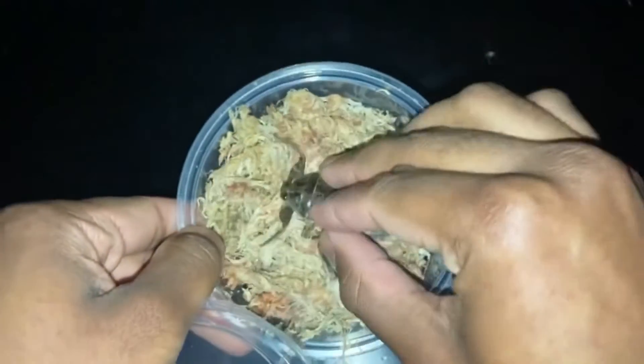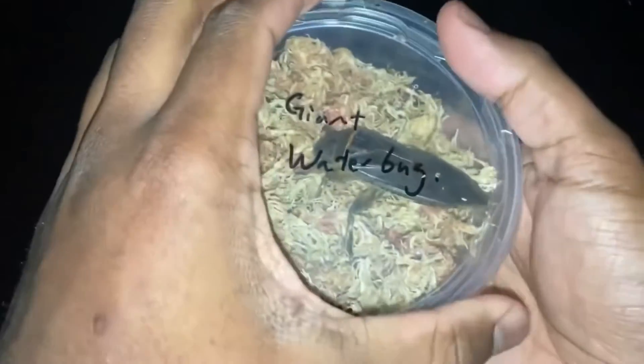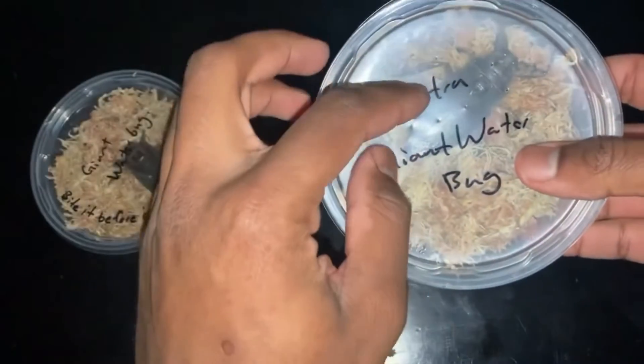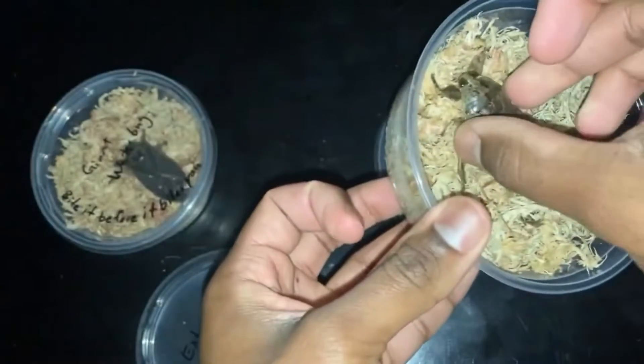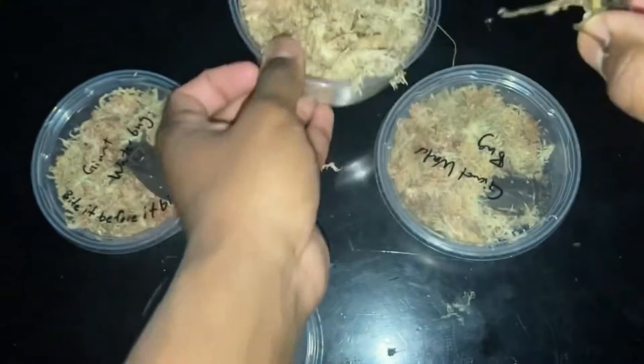And there you have it — the infamous giant water bug and its bite. I'm going to go ahead and put this giant water bug back in the container it arrived in, and now I'm going to get the other two. All right, you ready big boy? Let's do this.